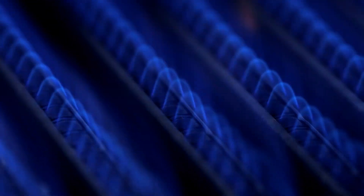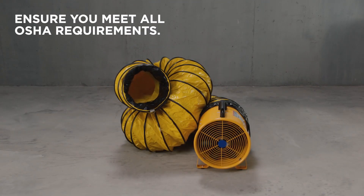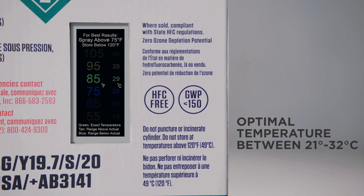First, make sure all flame sources are extinguished. Then, prep the area and double check the manual. Next, check that the kit contents are optimally between 21 and 32 degrees Celsius.